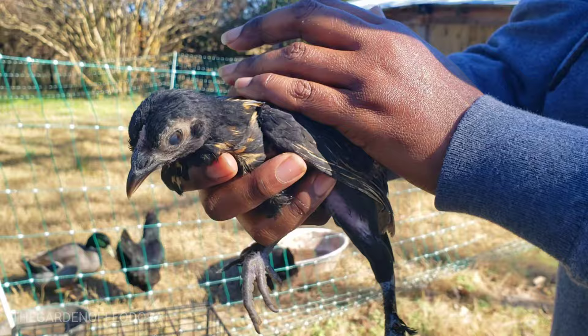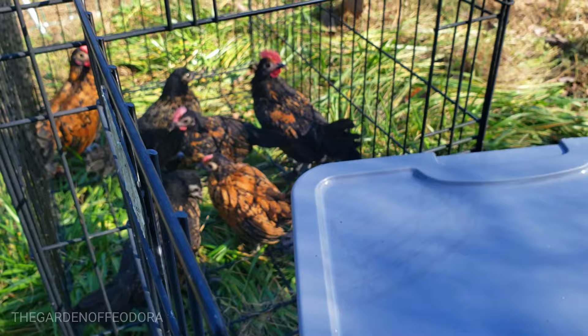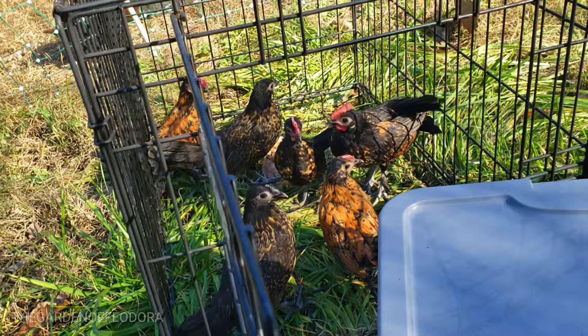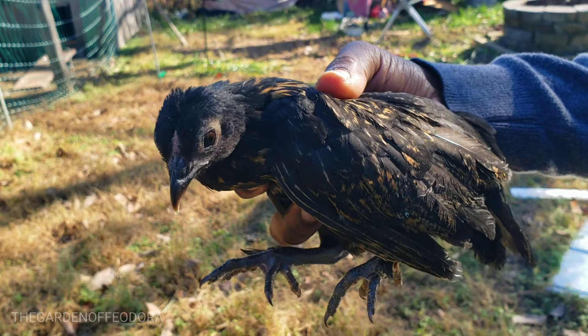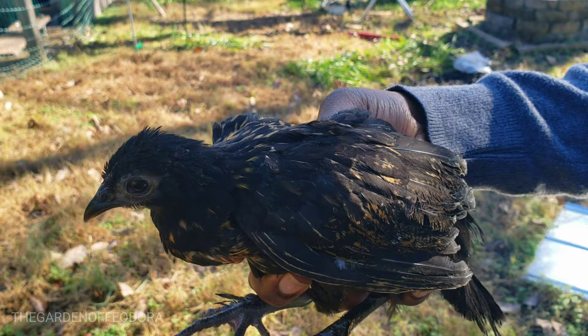So we have what seems to be three guaranteed boys. I think that's a girl — could be a boy — but either way we have three girls guaranteed. And we should have plenty of eggs that we can incubate, sell, and also eat come springtime.